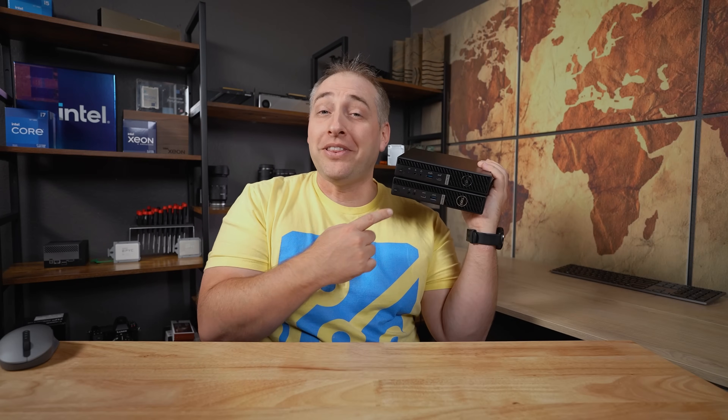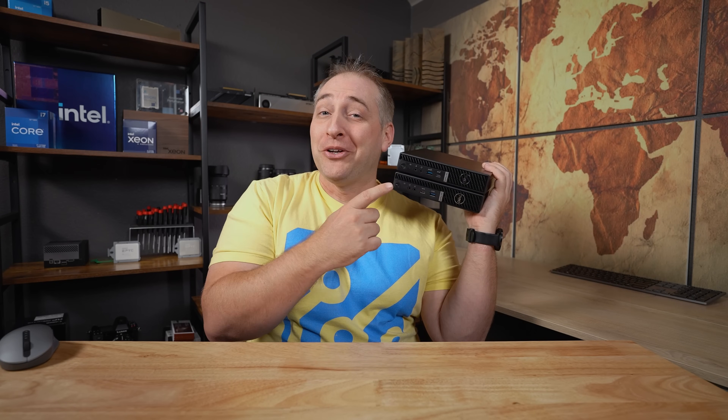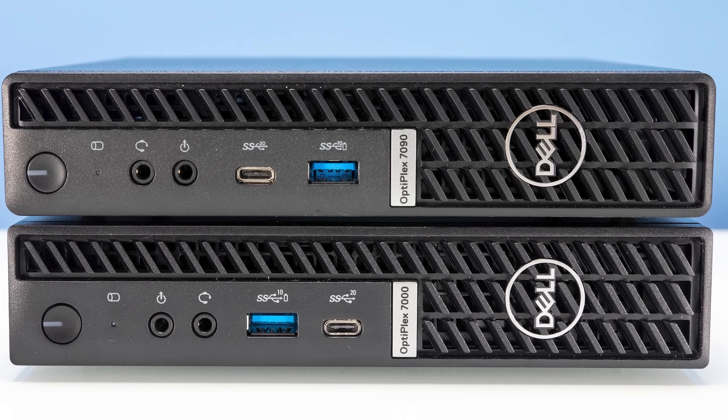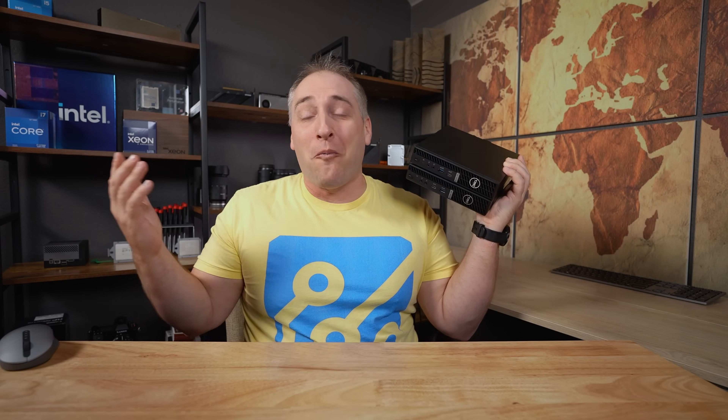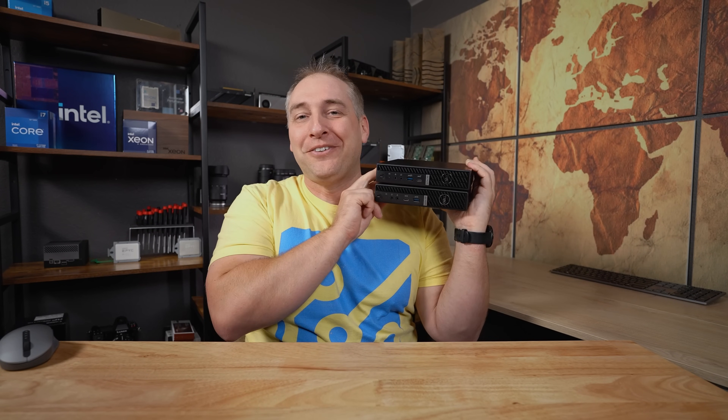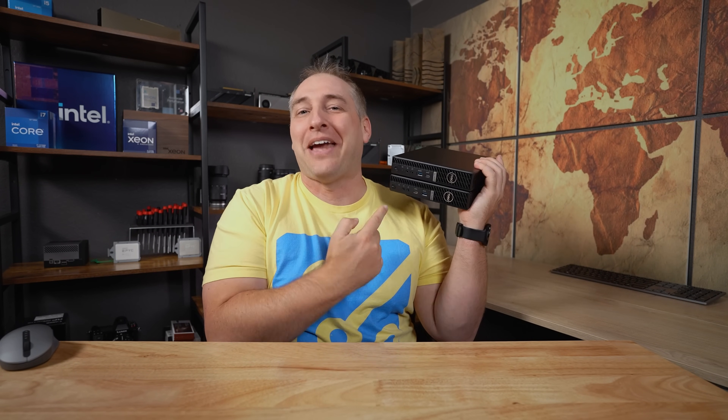Did you notice the other thing about those USB ports? If I put the old model next to the new model, you'll immediately see what they changed: in this generation they actually flipped where the USB Type-A and Type-C ports are. These aren't the only ports they flipped in this new generation. Of course they can do that in a new generation, but it just feels like — with the same port configuration — why couldn't they be in the same place? It's a little detail that, if you stack them side by side, you notice immediately.